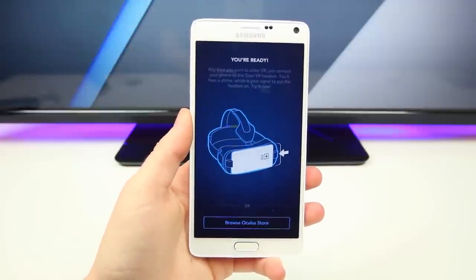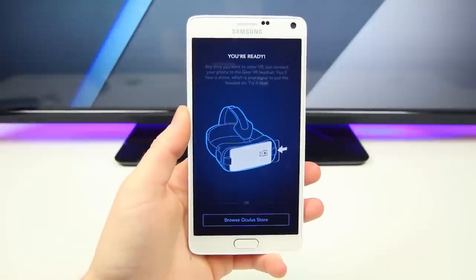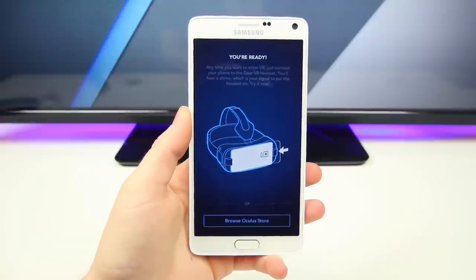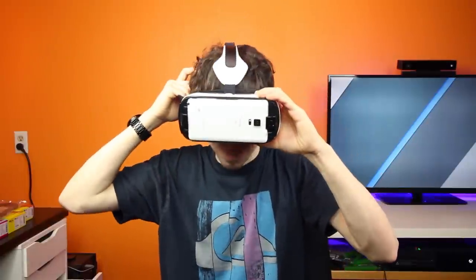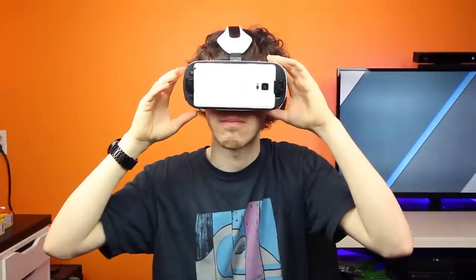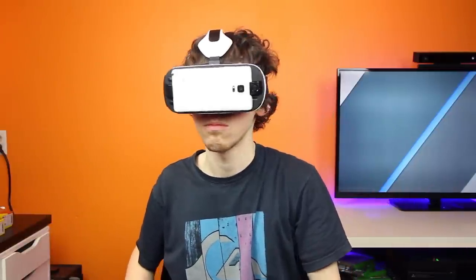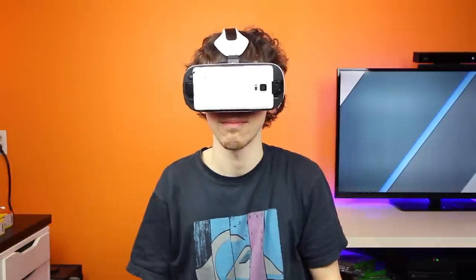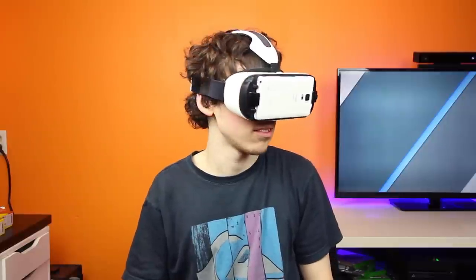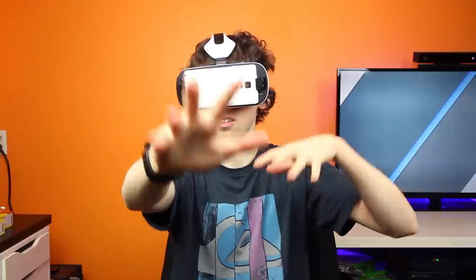Anytime you want to enter virtual reality, you just connect your phone to the Gear VR headset — you'll hear a chime, which is your signal to put the headset on. All I can say is wow — this is my first time using a quality virtual reality system, and yes, the Gear VR powered by Oculus Rift is a quality VR system. The Cinematic mode is amazing; it feels like you're actually sitting in an empty theater. Just the initial setup room with the faded blue walls blew my mind initially.